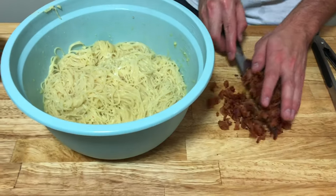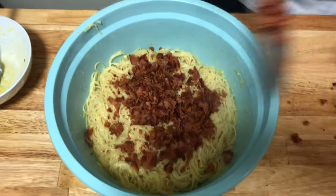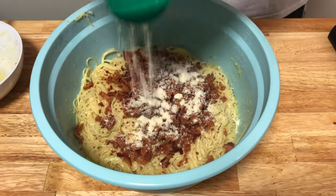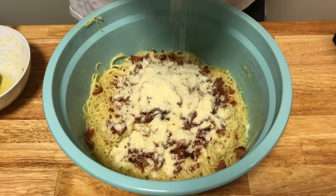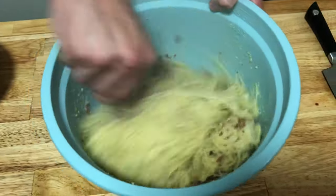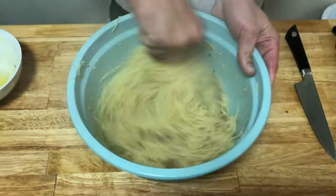Next, go ahead and add our bacon. Along with the bacon, add some more Parmesan cheese. All this Parmesan cheese is going to melt while you mix the pasta — we'll also top it with more once it's plated, but this is just to give the carbonara some cheesy creamy goodness inside the actual pasta. Mix this thoroughly, making sure the bacon is mixed well and evenly — the best way is to just keep mixing for a couple of minutes.